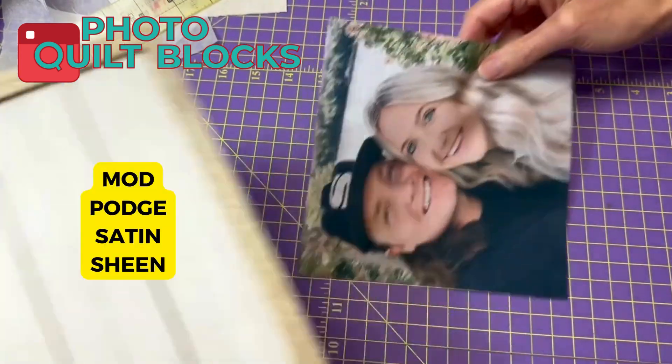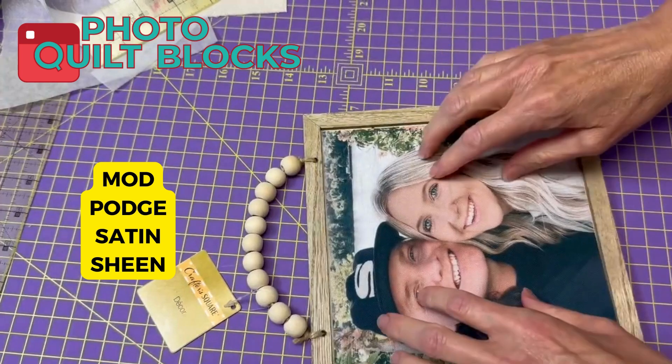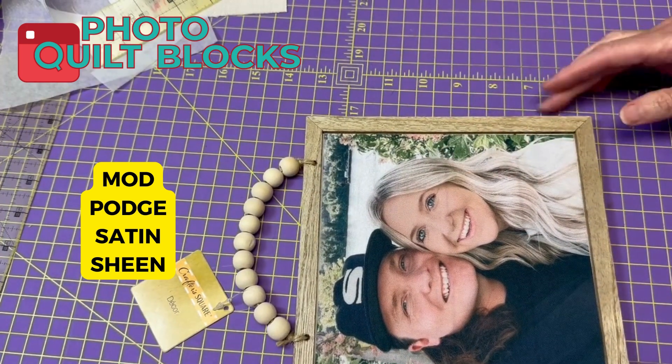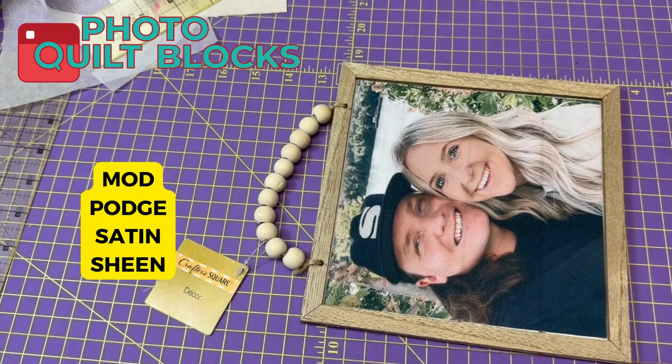We can lay this in here and make sure that it fits perfectly — and it does, because we made our pattern to this frame. So now I can just mod podge that in.